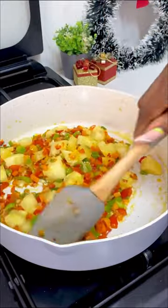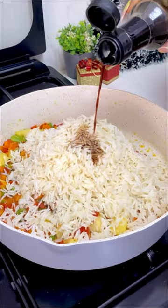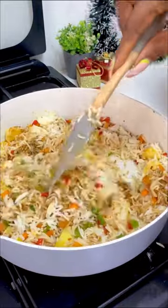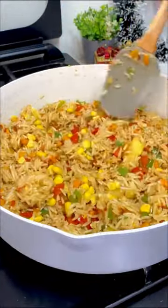Now add your diced pineapples and cook on high heat for about four minutes. Next, add your pre-cooked rice along with light and dark soy sauce, combine together, and stir fry for about eight minutes.